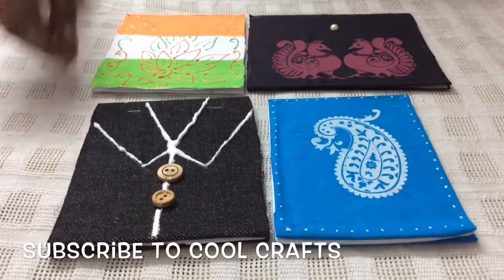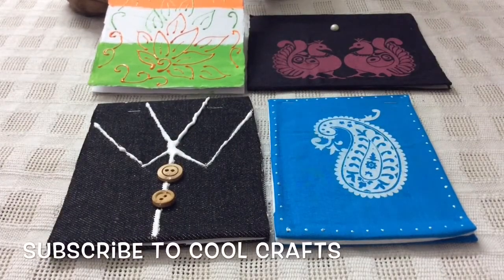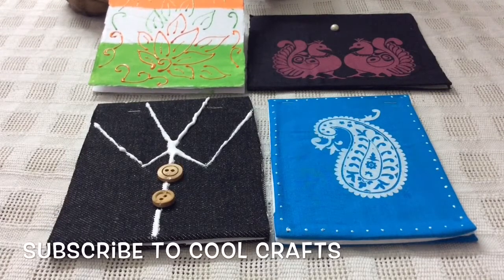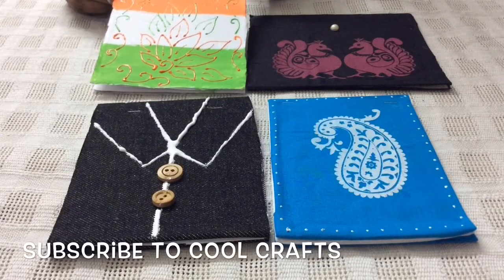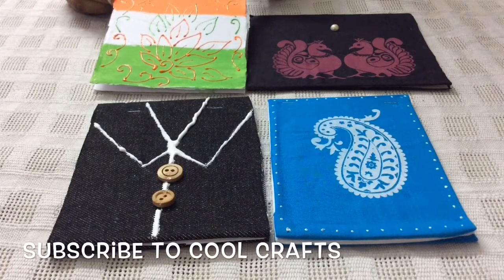Now we have made such notepads with the help of old notebooks. If you have any ideas, please do share them with me so that with better interaction, we might have more and more innovative ideas and crafts. Thank you so much for the wonderful response, and thank you to all the viewers and subscribers. Please do subscribe to Cool Crafts. Thank you.